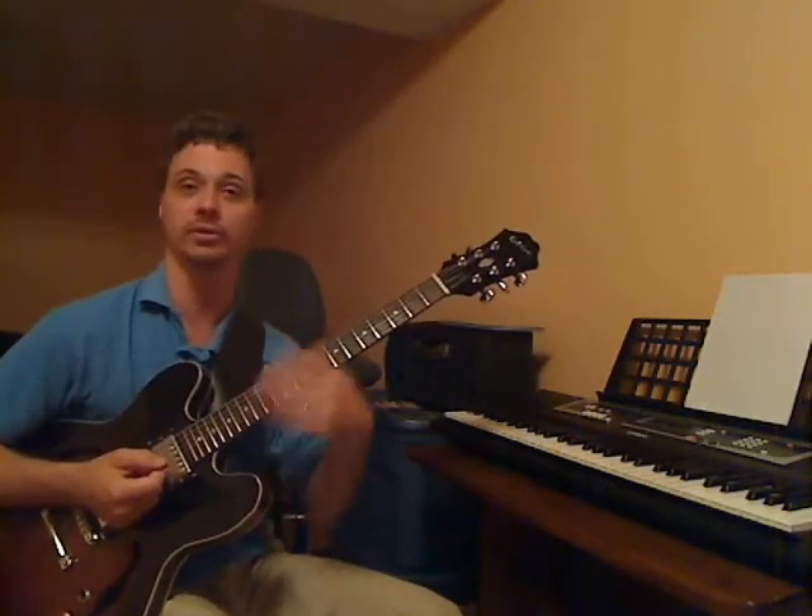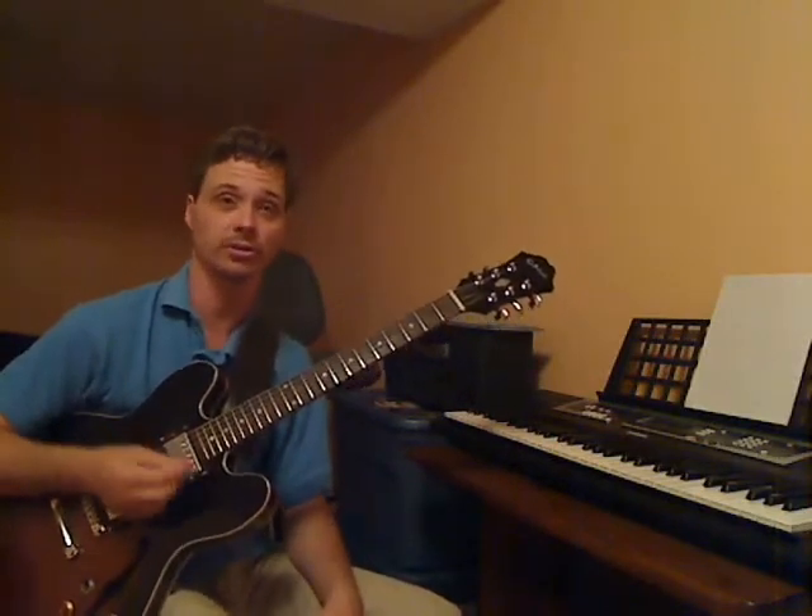So we might be thinking of ourselves as in A minor rather than C major. So let's listen to it that way.